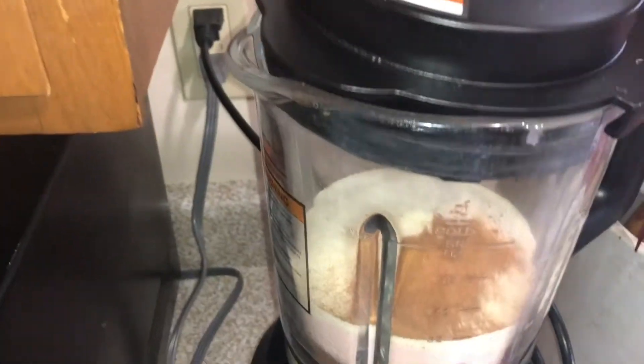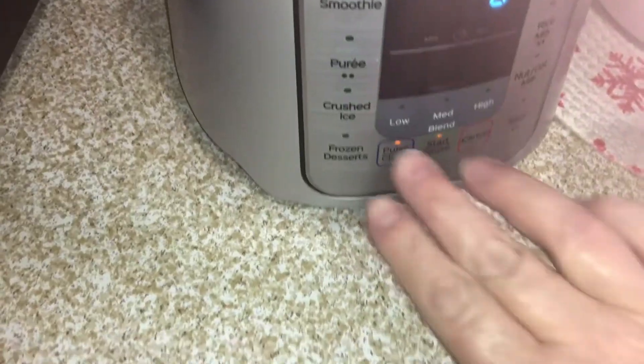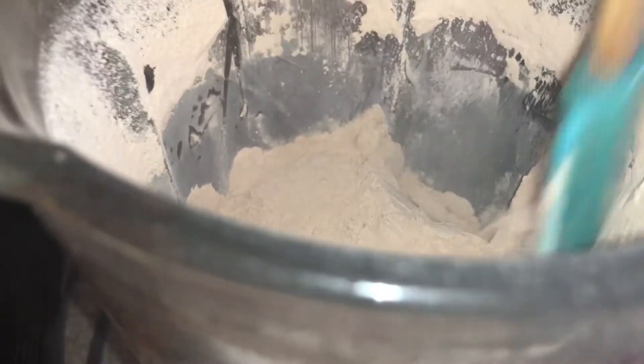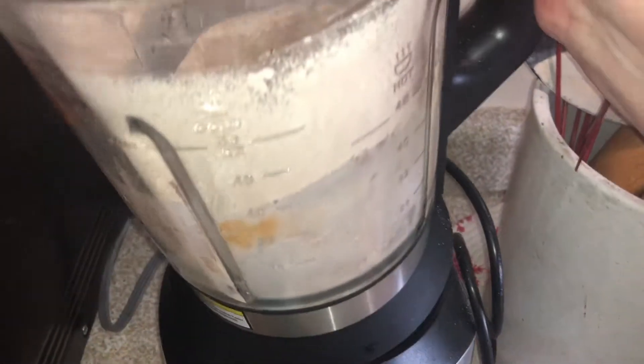I'm going to add one teaspoon of ground cinnamon, and once I have that in there I'm going to put the lid on and set it to the pulse setting — mine is about 48 seconds. You're going to want to pulse it for about 45 seconds to a minute. Once it's done, I'm just going to take the lid off, scrape down the tea from the sides, and pour or spoon this into a quart-sized jar.